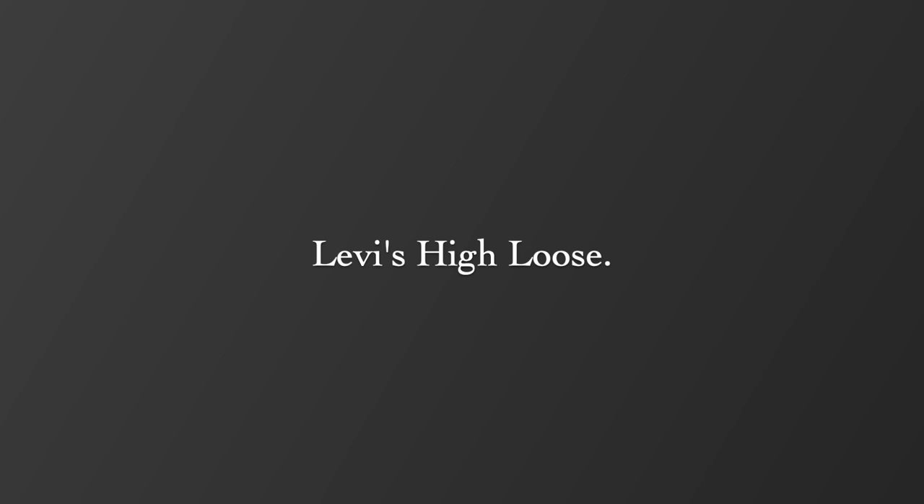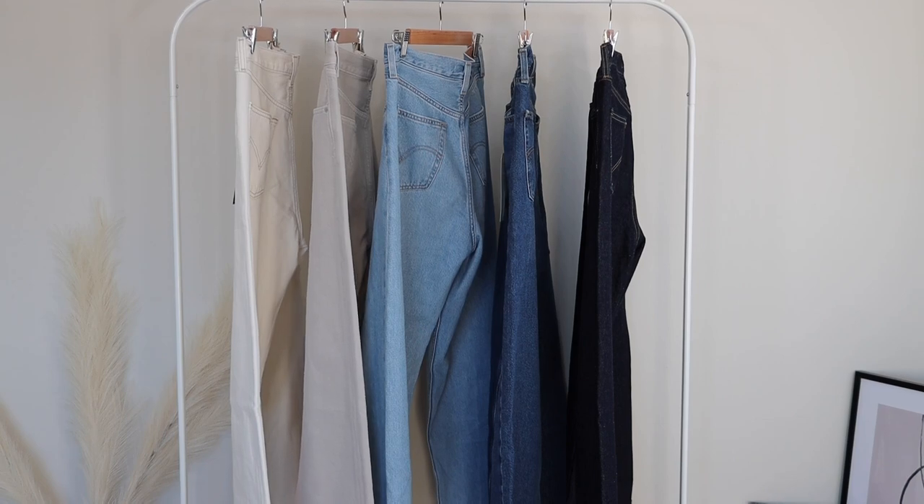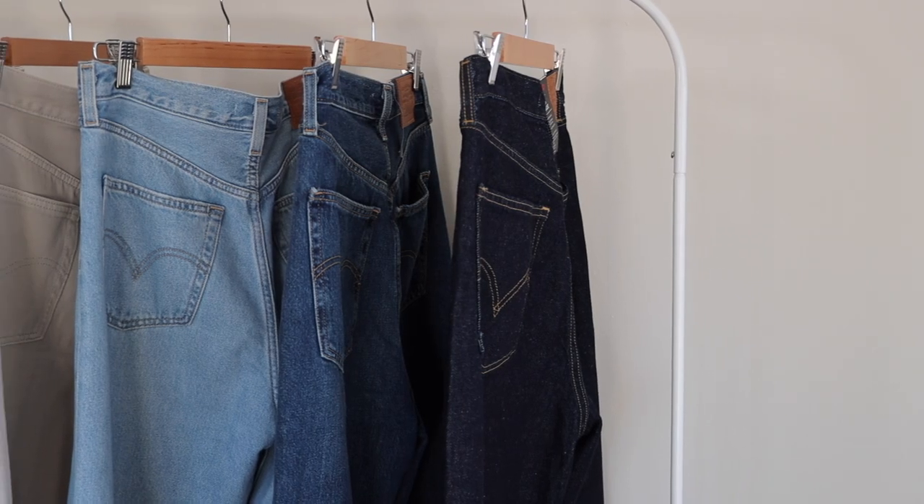Today is going to be a try-on slash review of the Levi's High Loose jeans. This is a style that I believe is very flattering — it's very 90s inspired. I really love that super high waist and wide leg jean. I find it very effortless and very timeless as well.